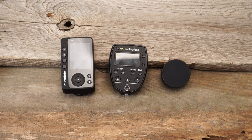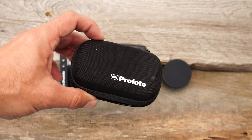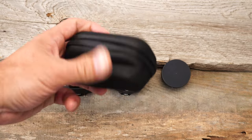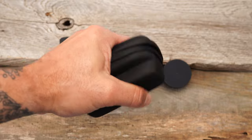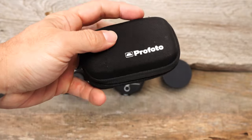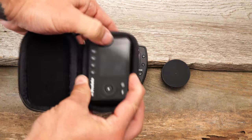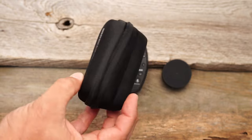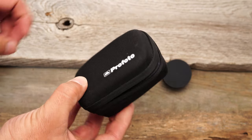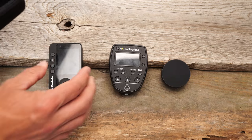One other thing I wanted to show you is actually the packaging — the box that this comes in. This is really nice because it is extremely tough — I can't crush this with my hand. So the remote is going to sit right in here, which is going to be awesome and well protected. Now this goes in your camera bag and you're pretty good. That's a really nice addition.